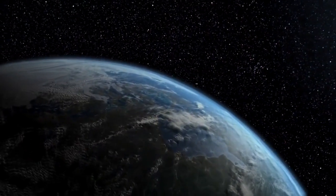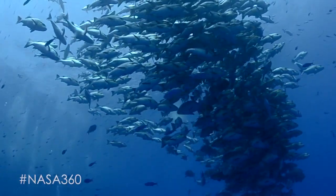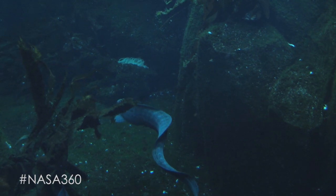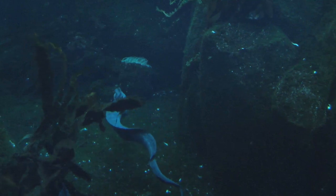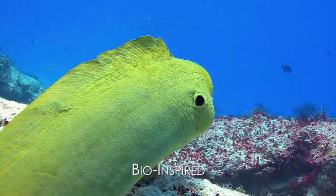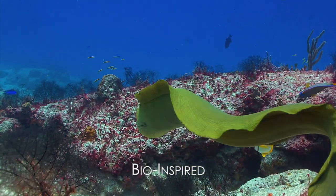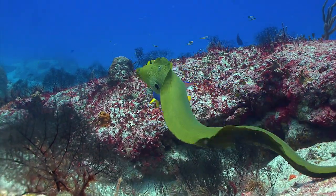It turns out that nature is very good at making efficient creatures that swim through the water. Can we learn from nature? Can we create a rover that swims not through high-speed screws or propellers, but instead through very slow motions of its body, thereby transferring as much as possible the energy we have available into locomotion? That's the name of the game here.